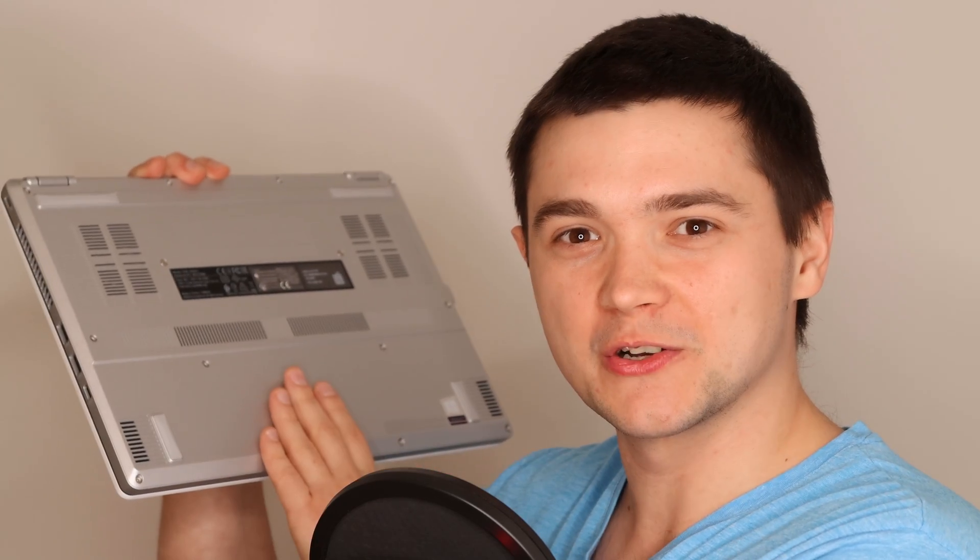The only thing we need to do is unscrew those 14 screws that are holding our cover back plate, then open and do our magic inside, close it back and we're done. But remember, those 14 screws are not all the same — some of them are shorter than others. Easy right? Let's go!